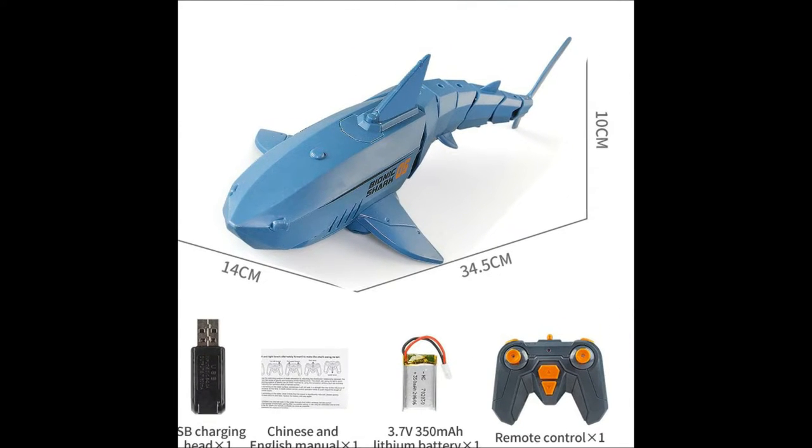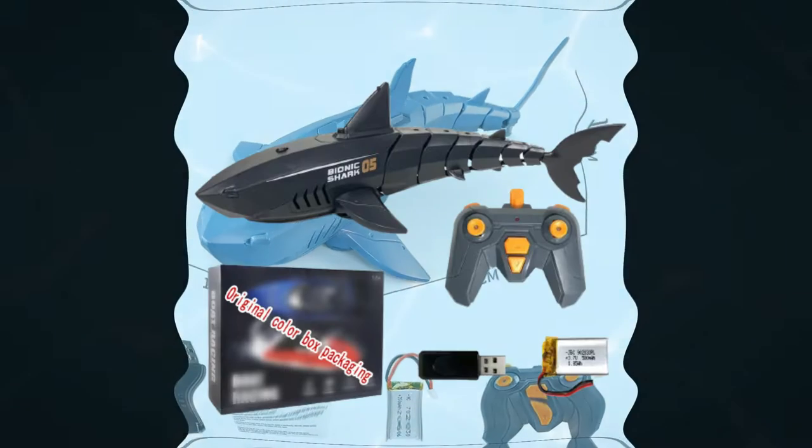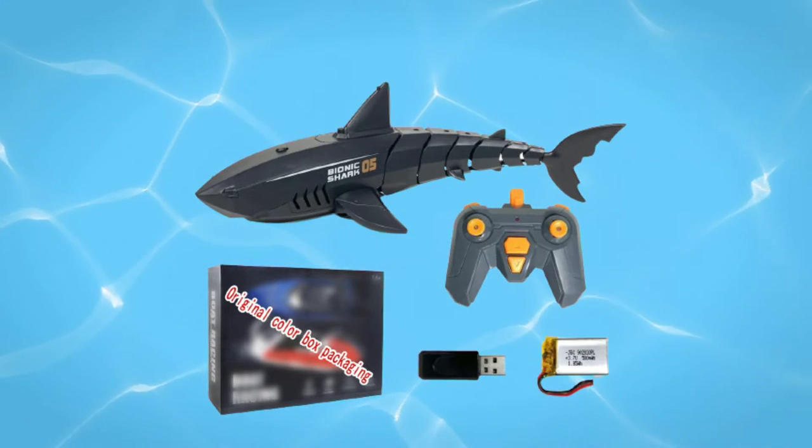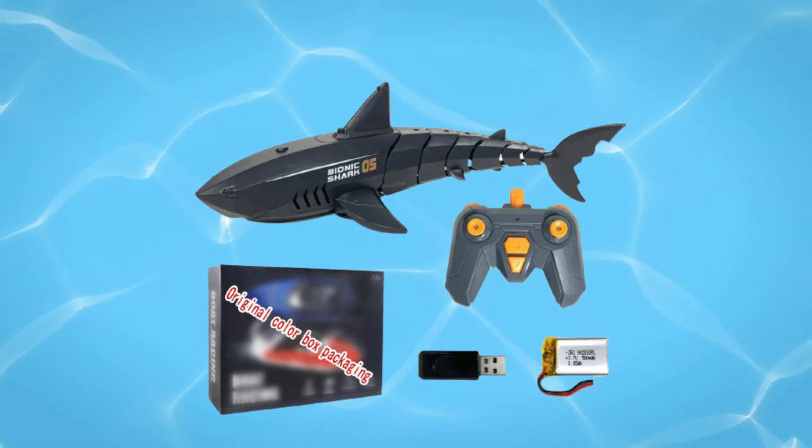This toy uses materials that are safe and comfortable for children to play with. If you want to buy this remote control shark toy, you have to be careful and pay attention to the following things.